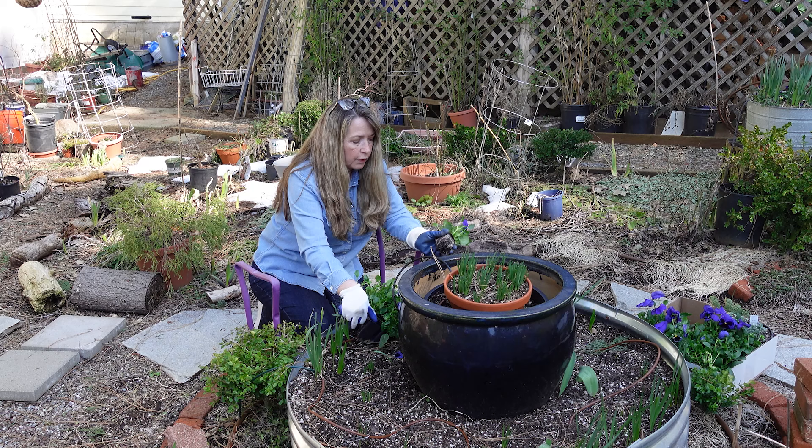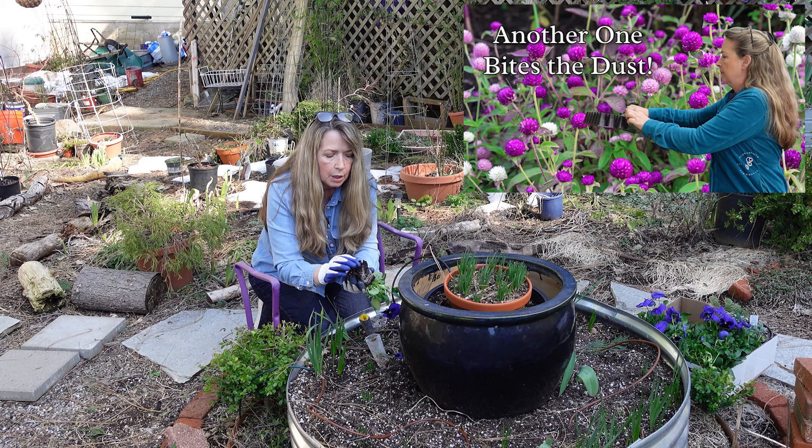I do check the roots and make sure that they're not circling around or not root bound. And these are not — these are perfect.